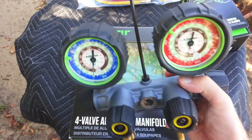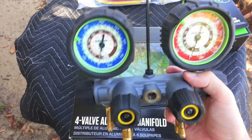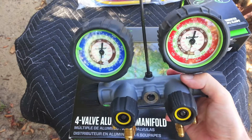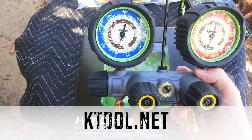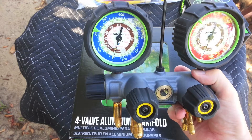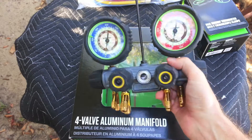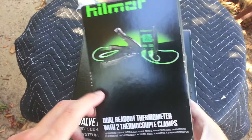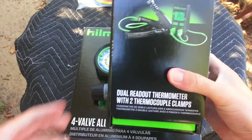I bought this set on the internet mostly because the suppliers near me don't have a big selection of Hillmore tools and would probably have to special order something like this. I found a good website, KToolConnection, and they had it out the door with free shipping for $114 — most other places want $149. I also bought the digital thermometers with two clamps, which you clamp in the center to take your superheat and subcool readings.